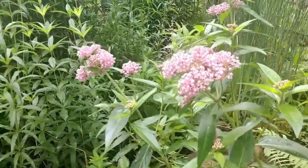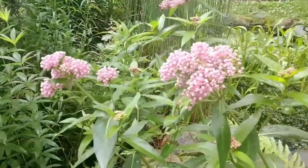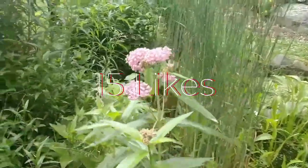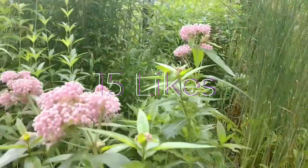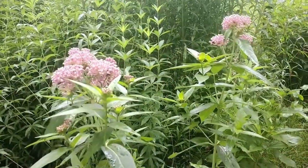So there you have it. That's the basics of everything you need to know before you grow swamp milkweed. If you enjoyed this video and learned something new, let's get it to 15 likes and I will do a follow-up video with more info on how to grow them, what to do over winter for them, and many other things.